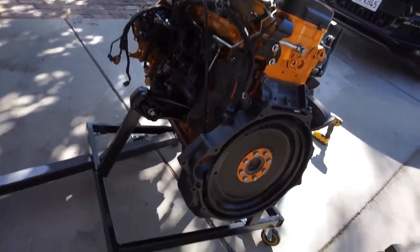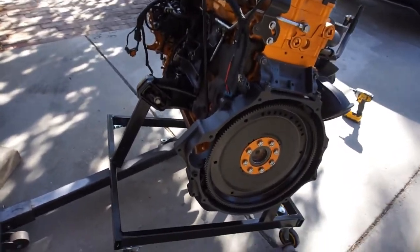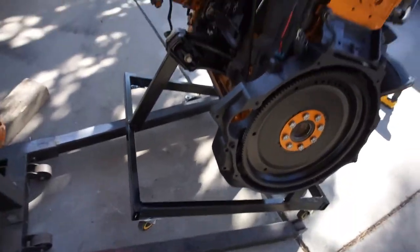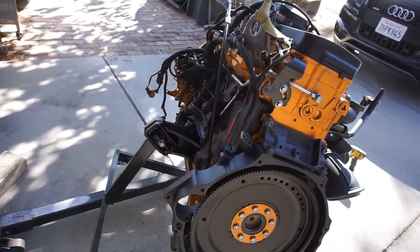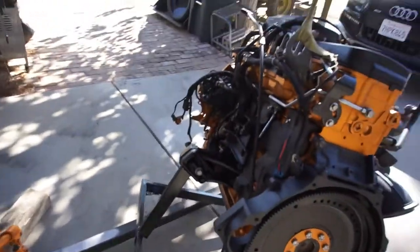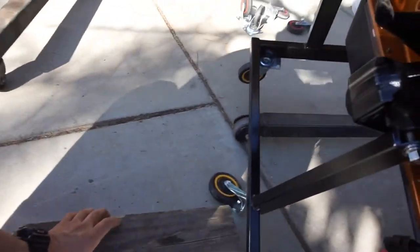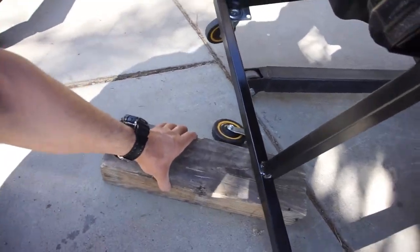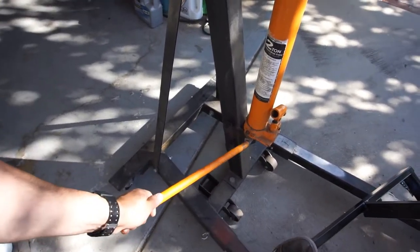Man, this engine is heavy. So I'm going to have to set this back up here and take all these off. Maybe go to Harbor Freight. This motor is really heavy — it wants to teeter the lift because I don't have it centered. Anyway, let me get this thing back on here and set it down. Watch who and where you buy stuff from, I guess.